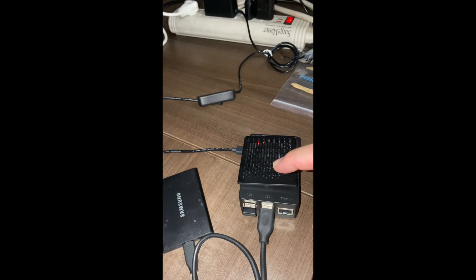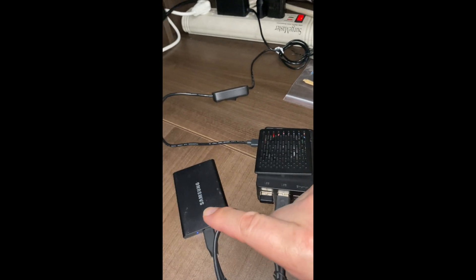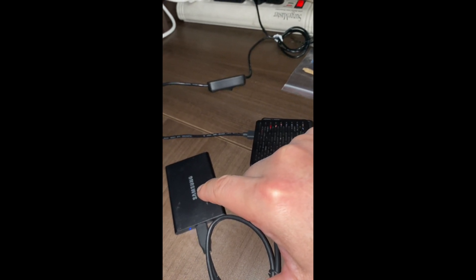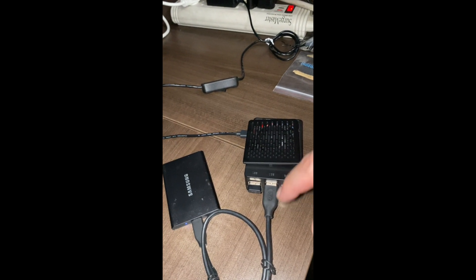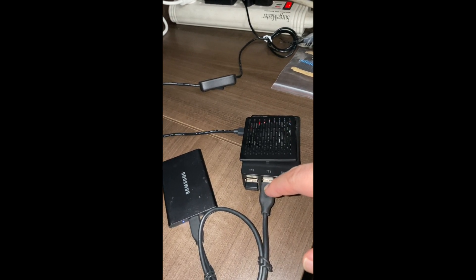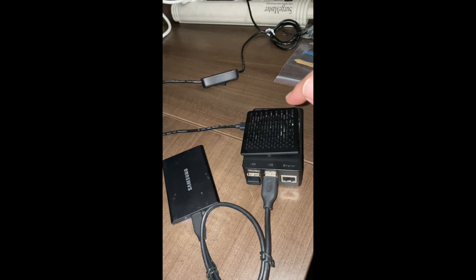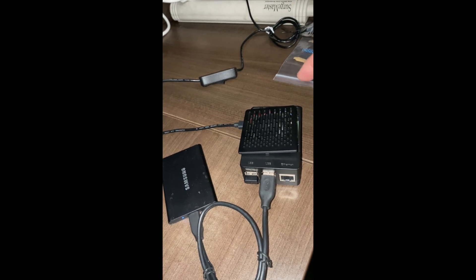On my Pi, I got rid of the microSD card and installed the operating system on this Samsung T7 SSD. It does not work as fast as a native NVMe SSD that connects via SATA — I'm connecting via USB — but it's still a lot faster than a microSD card. In a separate video I'm going to run AI on this Pi as well. In this video, I'm going to show you how to configure the fan and set up a temperature setting so the fan is not constantly running.